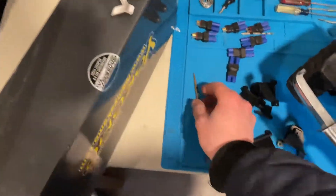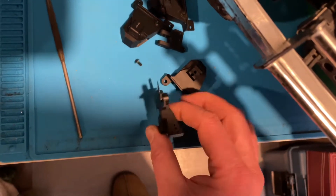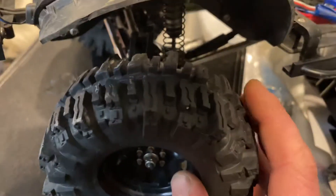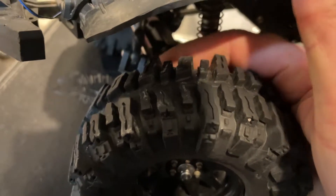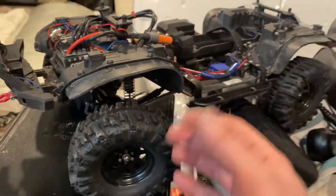I also ordered these on Amazon which came in nice today — metal shock towers. I like how they're enclosed because I broke this piece, the panhard mount on that, about the second time I've done it. You can see right there, it's just broken off. Basically every time you turn the wheel it has nothing to set against, so it doesn't work.